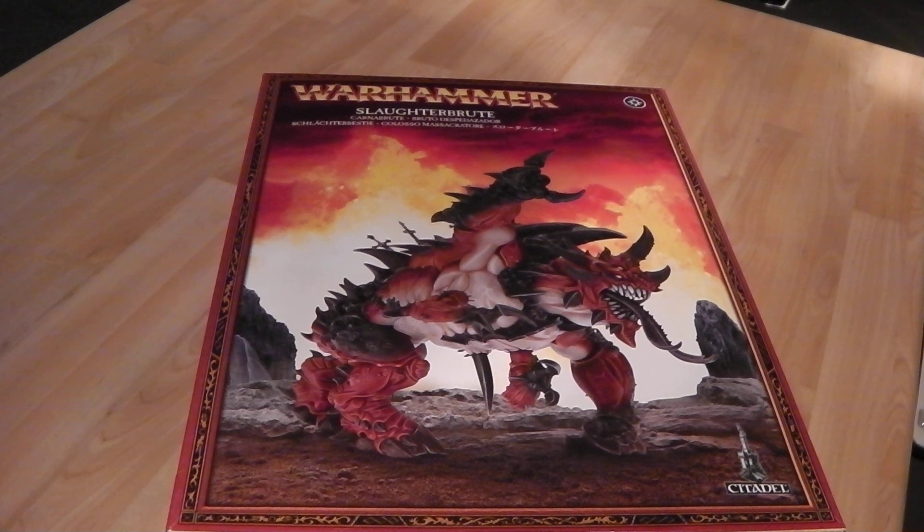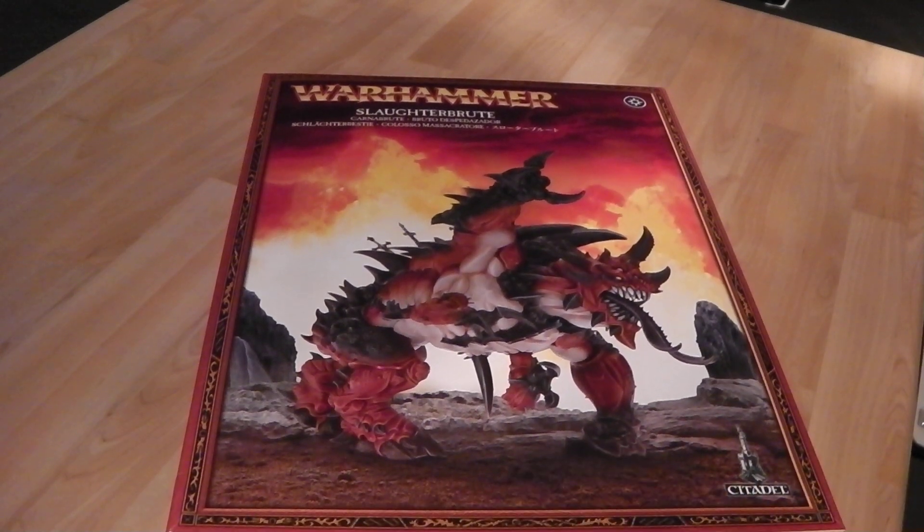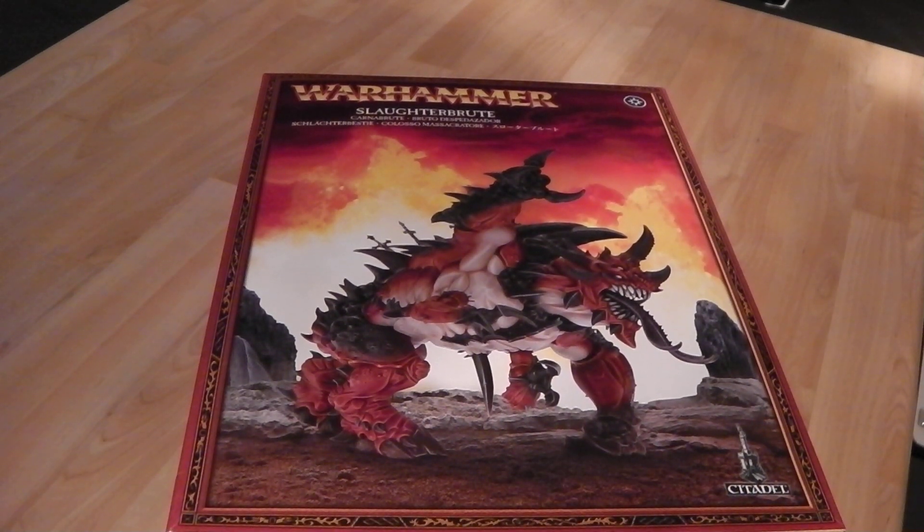Hey there guys, this is ATH Shadow Angel here once again, with a bit more Warhammer Fantasy for you. We have the brand new Slaughterbrute model from GW Citadel, as always. Taking a look at — still going on the trail of Warriors of Chaos — looking at some of their new bits and pieces.